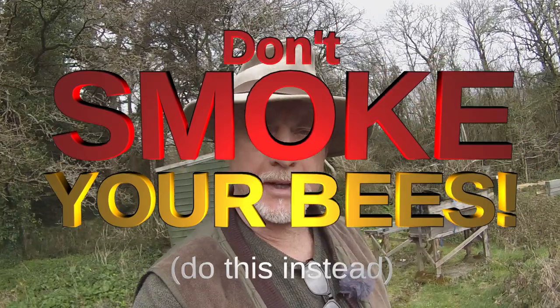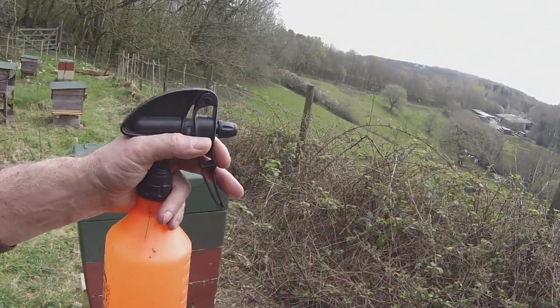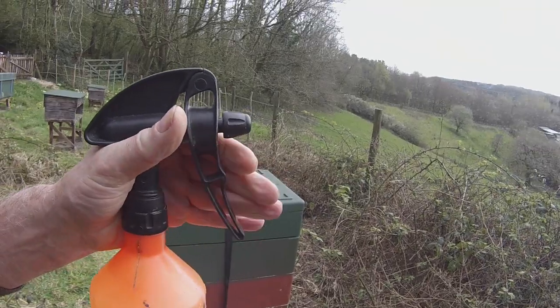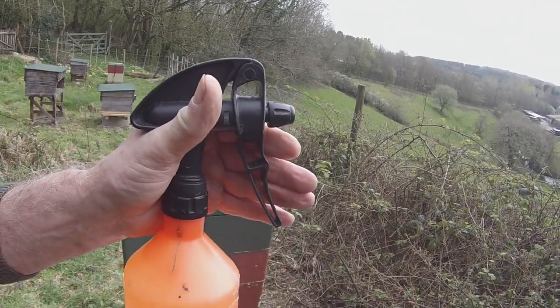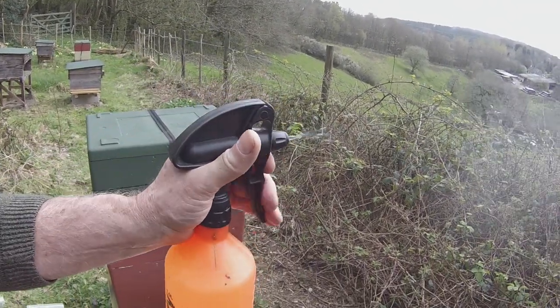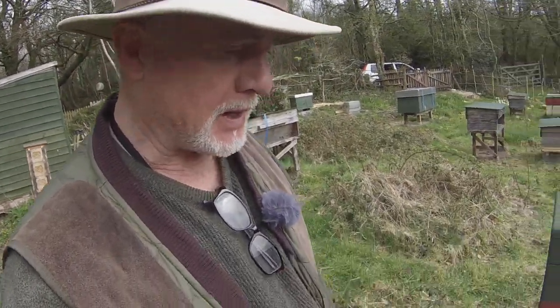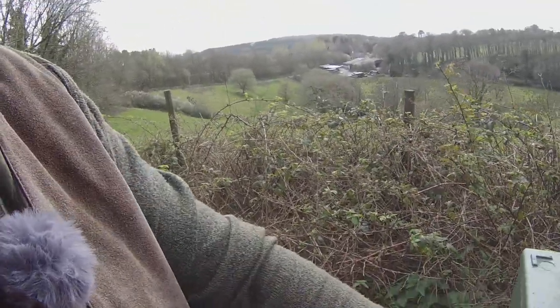Most of you who've been watching my videos know that I don't use smoke to allegedly control bees — what I use is water spray instead. Here it is, this is my favorite water spray. The reason it's my favorite is — watch this carefully — it sprays on both strokes. It used to be better than this, but it produces a nice fine mist. That's the important thing. You don't want to go hosing your bees down like you're doing crowd control; you want to just make a nice gentle mist over them.